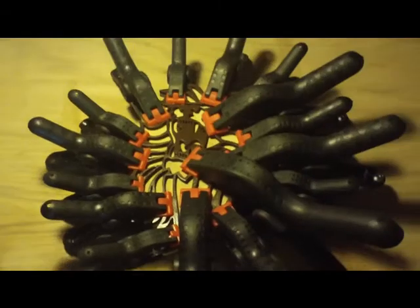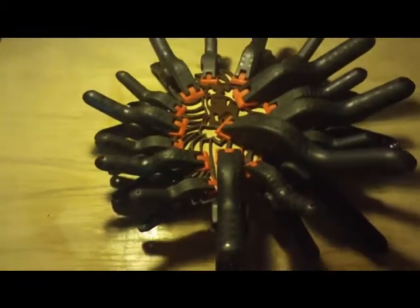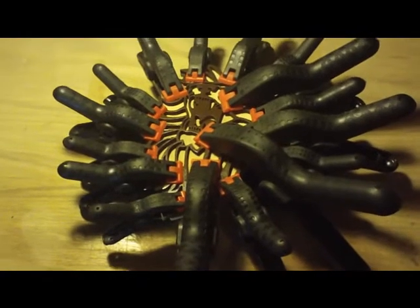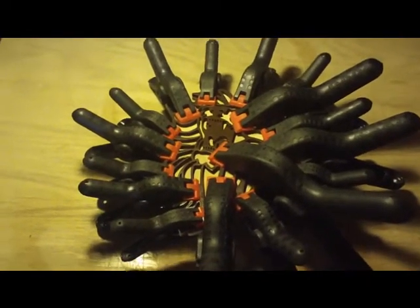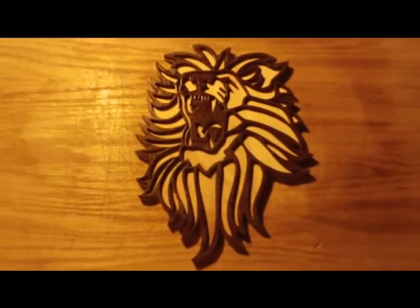That might look like quite a lot of clamps, but believe me, you need them — because if you have uneven clamping pressure on each little piece, it will not stay together after a while. So I'll let that glue dry and then we'll be right back with you to show you the next step. Alright, I'm back — the clamps are off and the glue is dry.